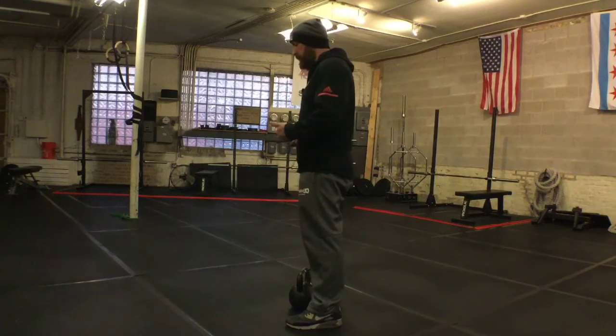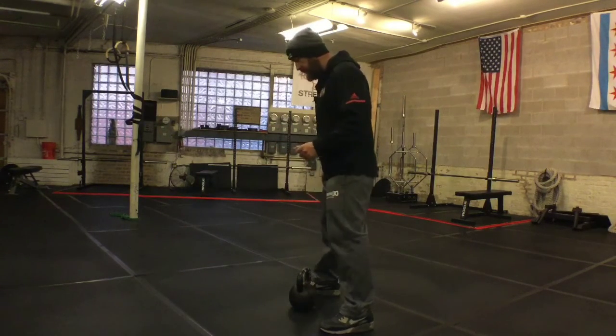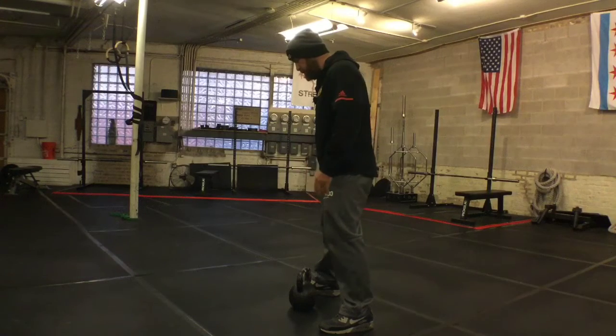We're going to stand over the bell just as we would for a deadlift. If I'm working with my left hand, I'm going to drop that left foot back so that the toe lines up with the right heel.